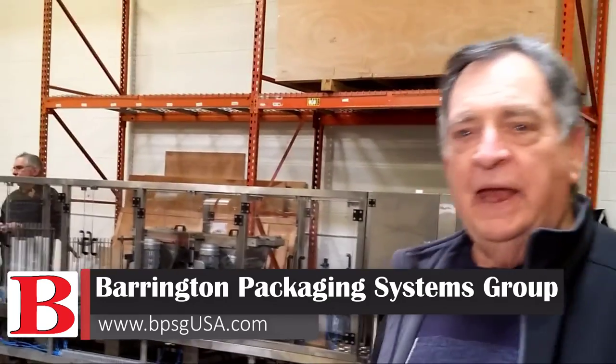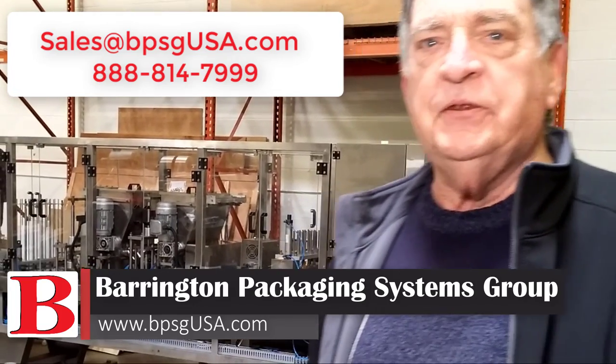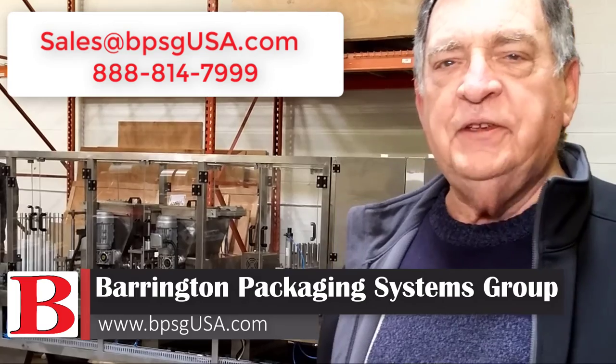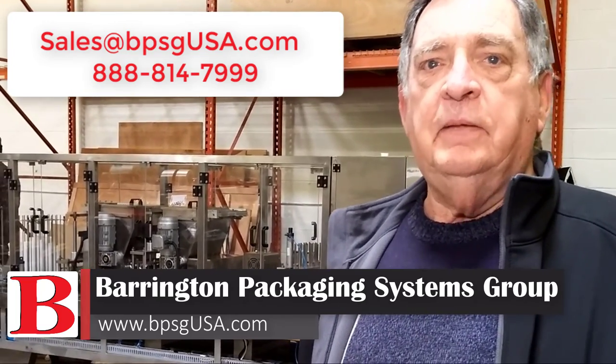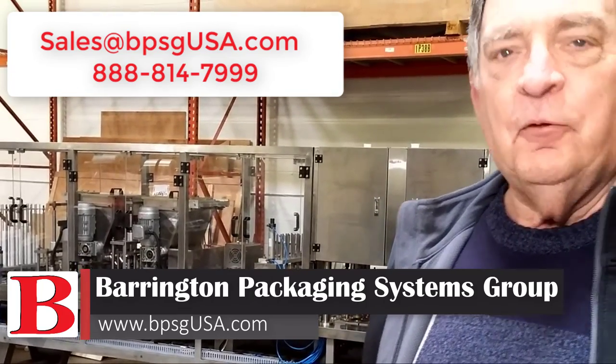So if you'd like any information about our Barrington BPS K-8 or any of our single serve coffee systems, write us at sales@bpsgusa.com or call us toll free at 888-814-7999. Thanks for watching.